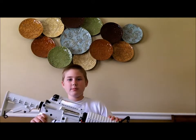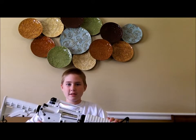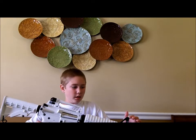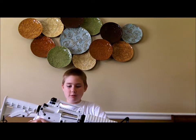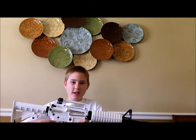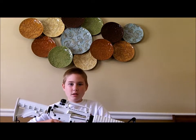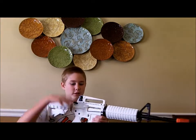Hey guys, this is Ian from KP Special Ops, and today I will be making another video on the series Airsoft 101. This video will be about how to camo your gun with dead rags, also known as bandanas, and not with spray paint. So let's get right into it.